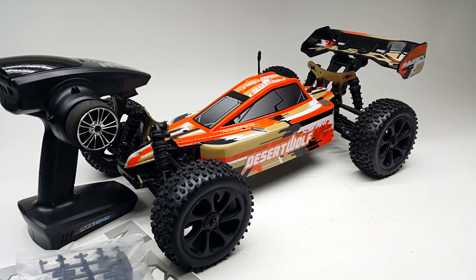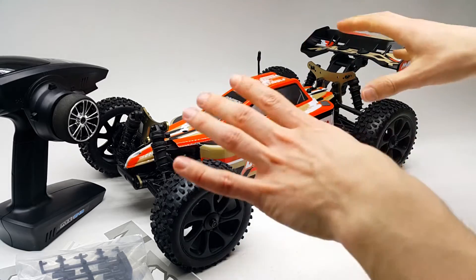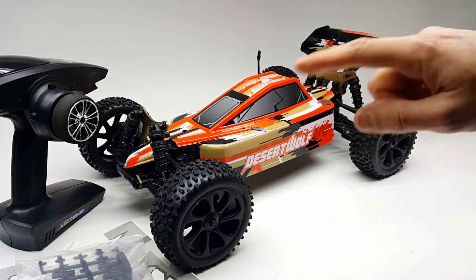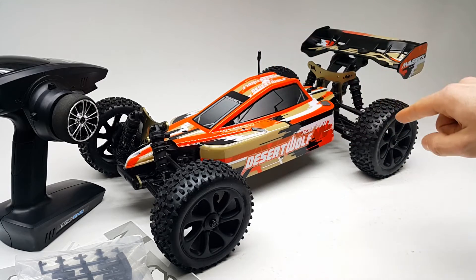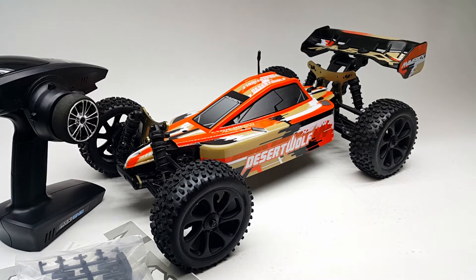What's up guys, this is Tomaj from TomajRC.com and this is my unboxing and initial thoughts on the Maverick Desert Wolf. I've already got some videos up on my YouTube channel with its brother, the Timberwolf, which is the same platform with only a few small differences like the bumpers and the body. You've got a short course truck and this is a four-wheel drive buggy, a one-eighth scale buggy, but on the same platform as the one-tenth scale short course.